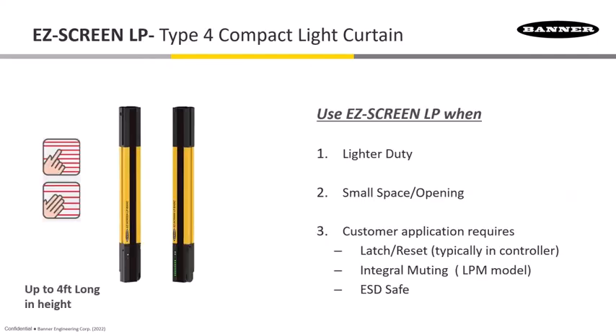Moving into our compacts: the LP has a smaller enclosure and is still Type 4, so it can be used for up to Category 4. It's a lighter-duty type of light curtain for smaller applications where we don't need the range, but we do have a variety all the way up to a four-foot-long LP curtain. It's meant for small spaces with end-to-end sensing, and there are dip switches underneath a small cover for configuration.